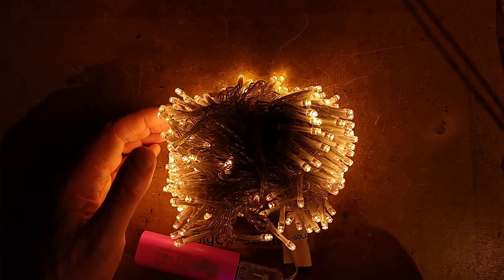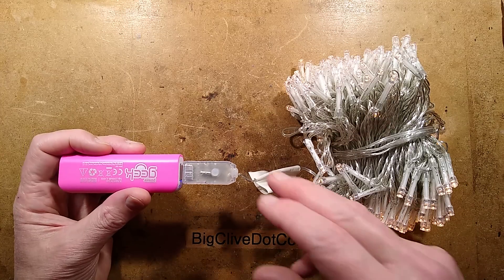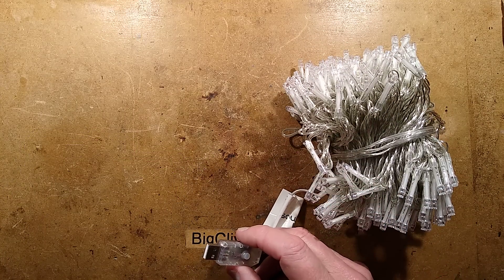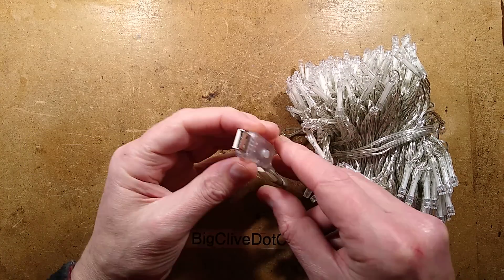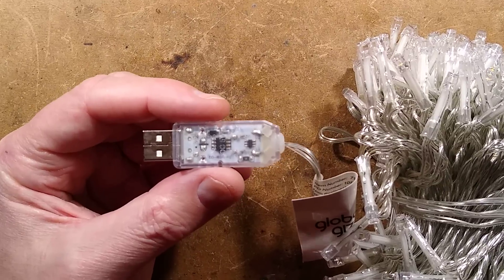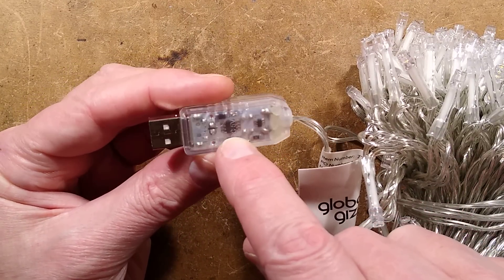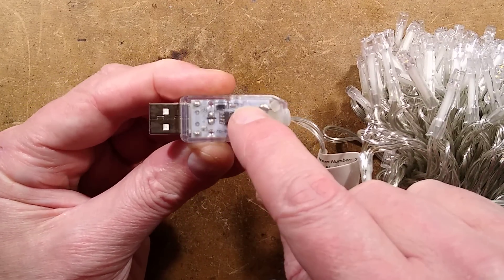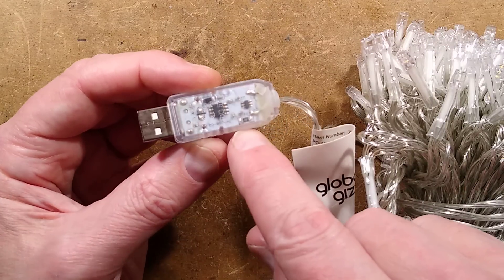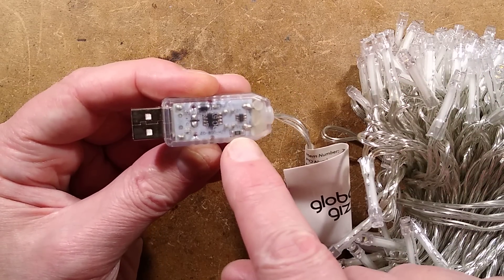Okay, watch your eyes — the light is coming back. I'll unplug these and take this apart, because that's what we want to see. I can already see looking into it — let's take a closer look just through the shell — I can see the ubiquitous 8-pin microcontroller. I can see a decoupling capacitor and a mystery diode. What's that for — is that polarity protection?